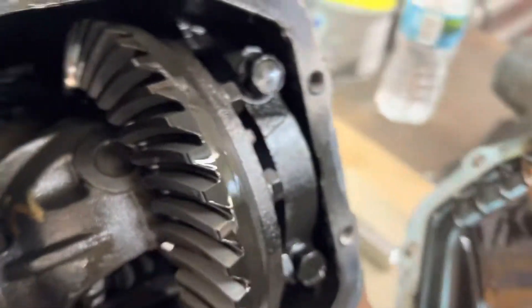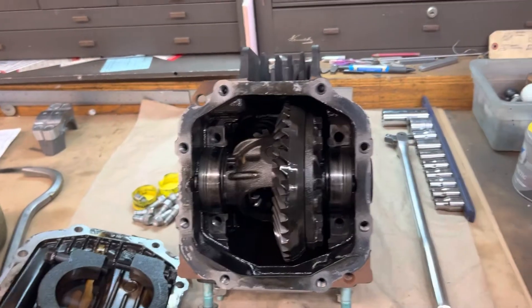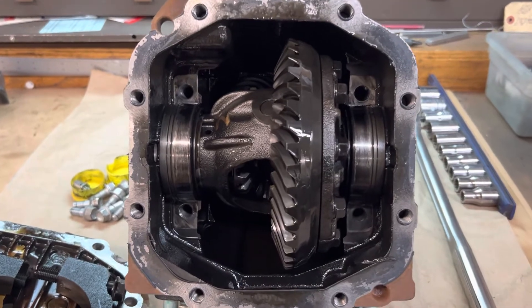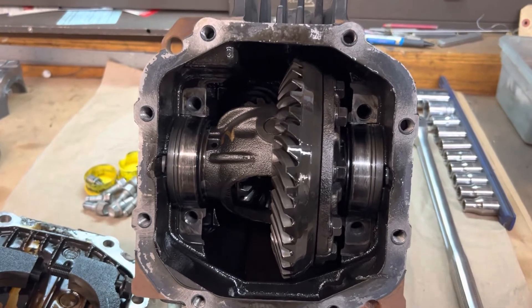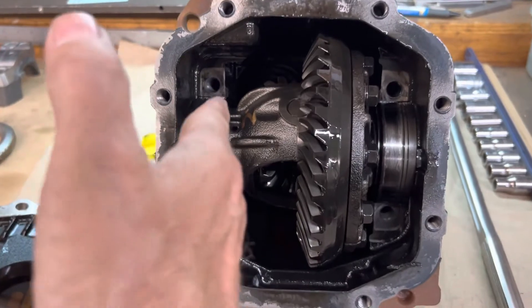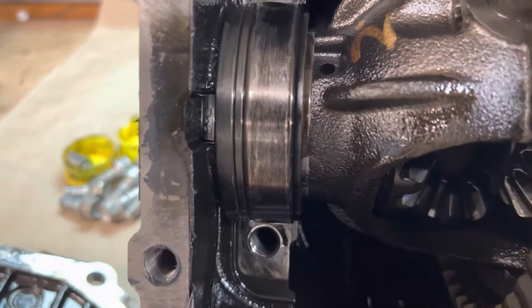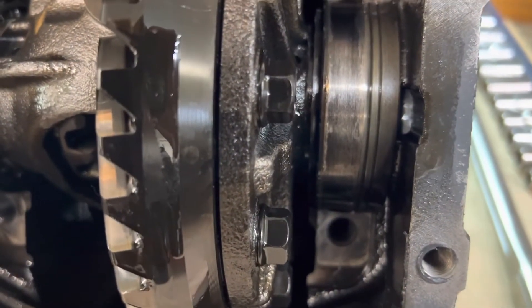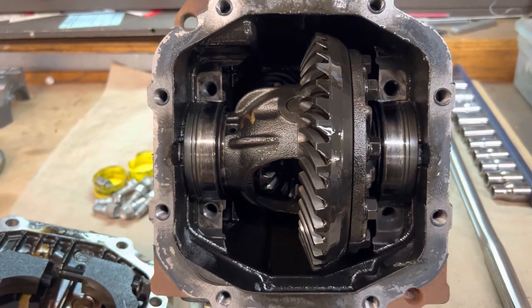Just like that — perfect, no damage. We have this NC Miata differential opened up and I have the differential inverted on the bench. When this rear end is in the car, this ring gear will actually be on this side. On the left side, look at these shims.